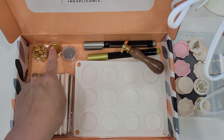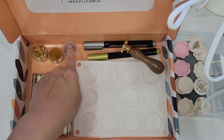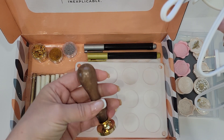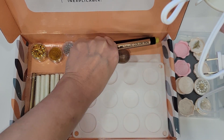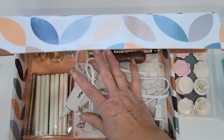You get some gold foil, gold glitter, and silver glitter — though the silver glitter came open and made a huge mess. You also get a stamp, a silver pen, and a gold pen. So that's what I had gotten, and I've had this for a while without really playing with it.